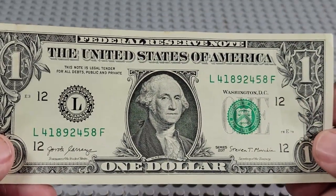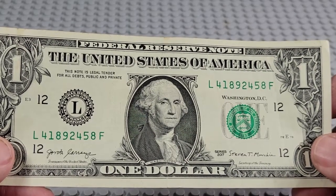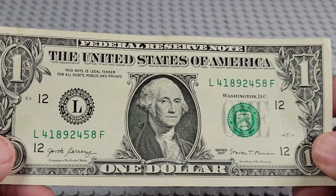2017. L and an F. Serial reads 1892 — pretty old. One, two, four, five. Nope.